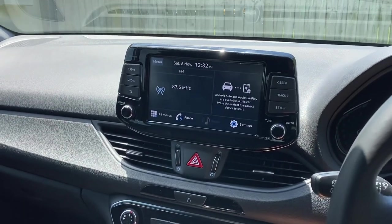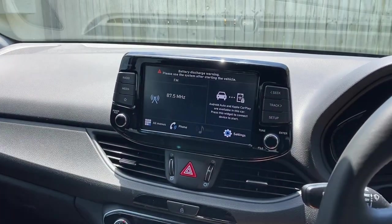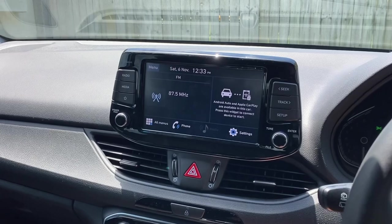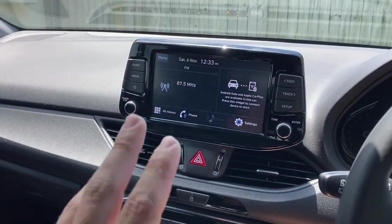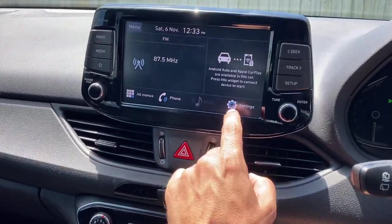This video is about the engineering mode that you can find on these units. There are a whole bunch of videos and websites about the ways to get into engineering mode, so this is the Hyundai i30 2021 base model 8-inch entertainment unit.